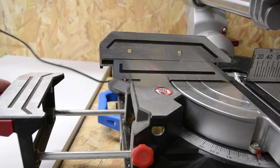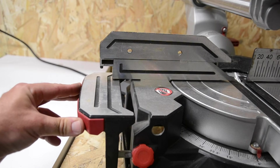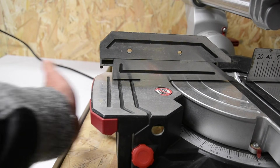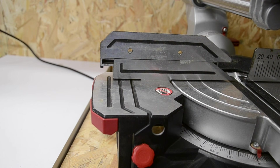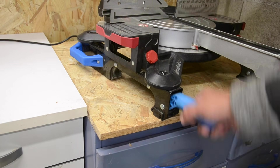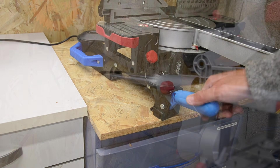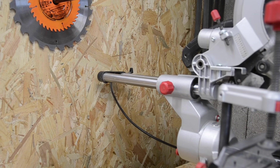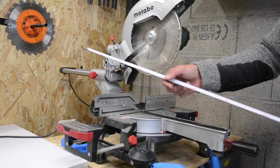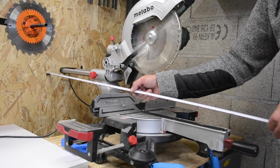C'est pour ça que c'est pas mal de faire comme moi : j'ai acheté un trépied et quand j'ai beaucoup de débit à faire, je la mets dehors quand il fait beau. Comme ça ça évite de vraiment salir l'atelier à l'extrême. On voit ici un autre bémol, c'est la place que prend la machine. En fait quand elle est dépliée, elle a un empattement d'environ 1m10, ce qui est énorme.